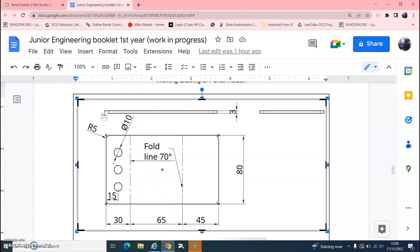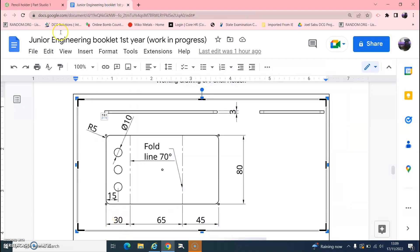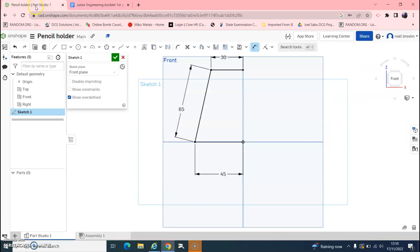The front is 65, so click on that line and enter 65. The top is 30. Now we can see that the piece has a thickness of 3, so go up and find Offset — or hit O on your keyboard — and offset the shape. It automatically defaults to 5mm, but we want a thickness of 3.